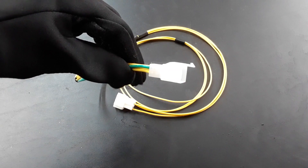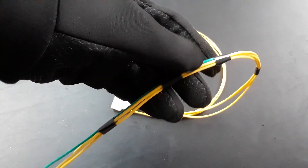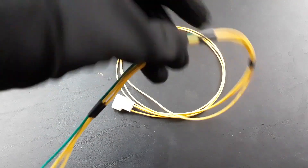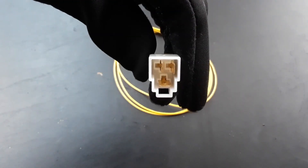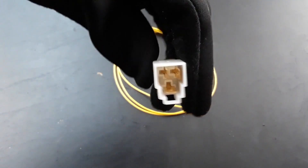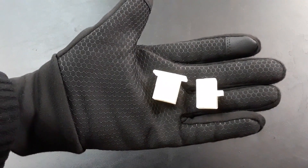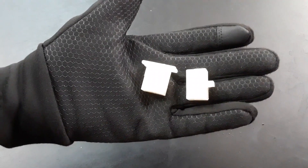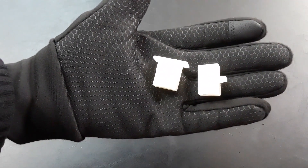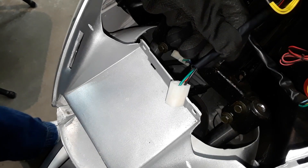On closer inspection, this is the connector that connects to the stator, and I have the green ground wire attached to it running about a foot down. I used the 2.8-size connectors on this end, and the other end that connects to the regulator uses the 6.3-size. The plastic casing terminals did come off my regulator — they had to be changed because the female and male were opposite on the plastic housings I got from Amazon.